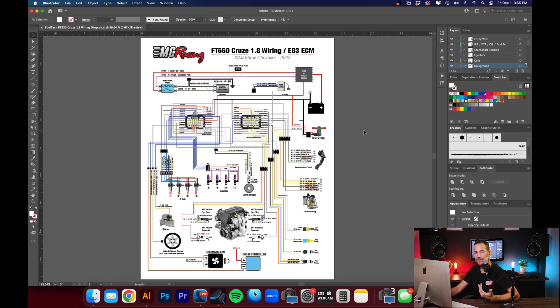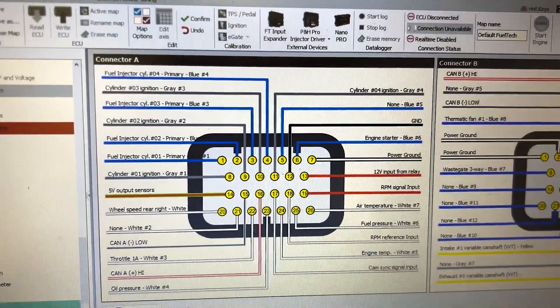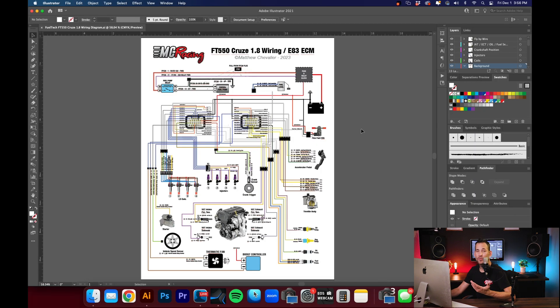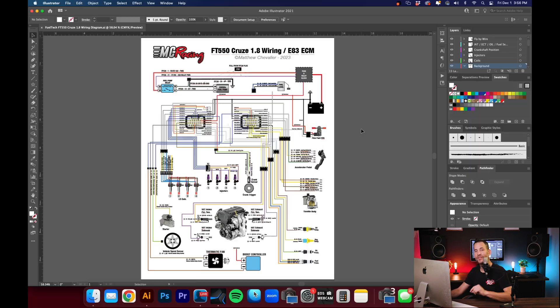If you'd like a copy of this wiring schematic to help break things down, let me know and I'll leave a link down below so you can download it. With the FT-550, it does give you a wiring diagram based on your needs and what you're asking from the engine. In my case, I want to control fuel injection, ignition, drive-by-wire throttle. We're also going to add flex fuel, and I want to be able to start and stop the engine using the FT-550's touch screen.